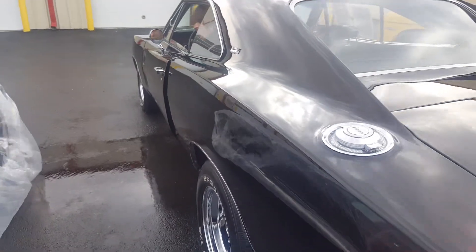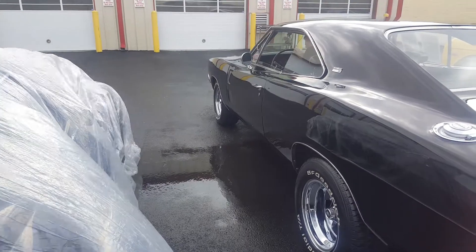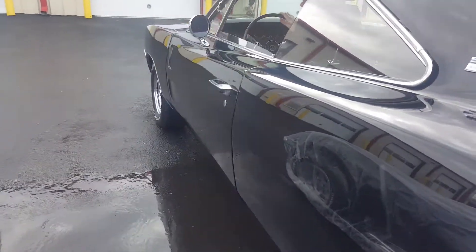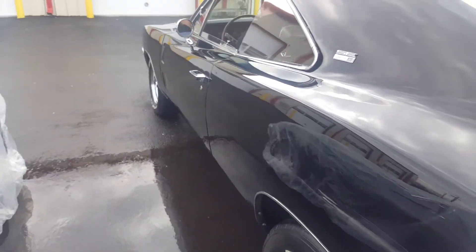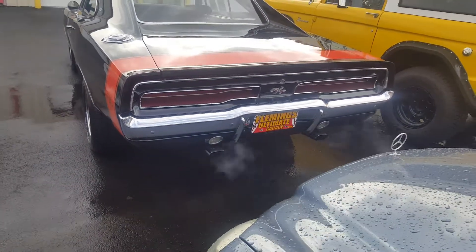That door is open — do you want to close the door? Give it some gas.